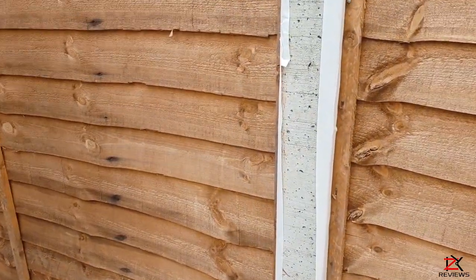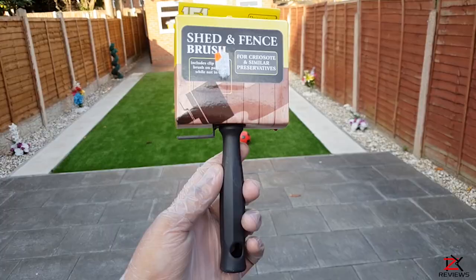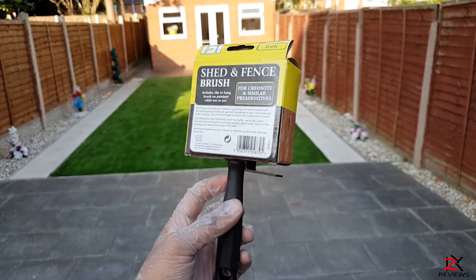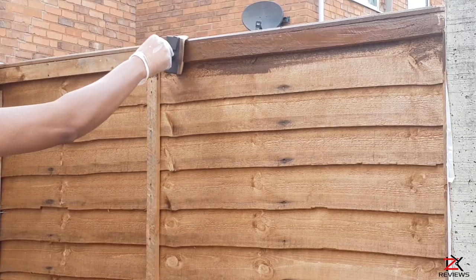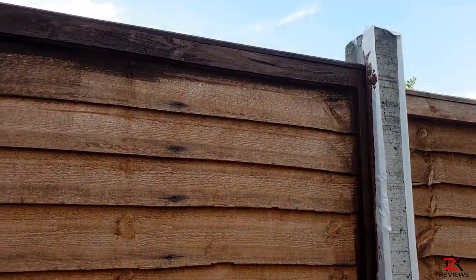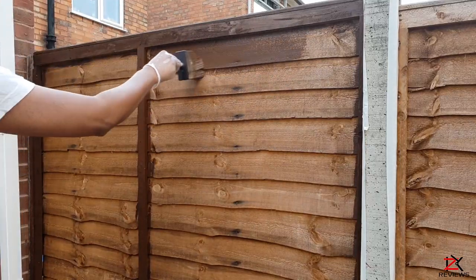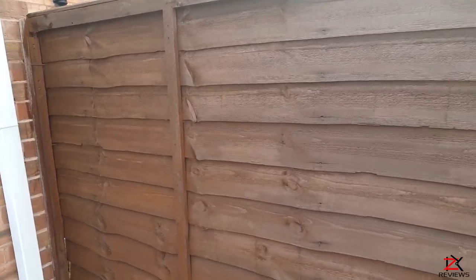Start off by clearing any cobwebs or dust on the fence panels using an old brush. Apply gloves and give the paint a stir. Use these types of brushes for the fences, which cost only about a pound. Start off with the borders then work your way in from each overlap. Make sure you get into the corners too.